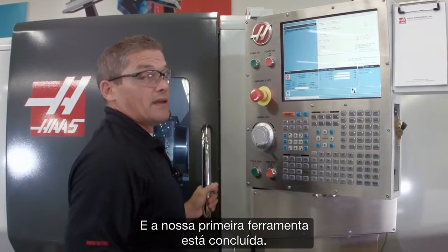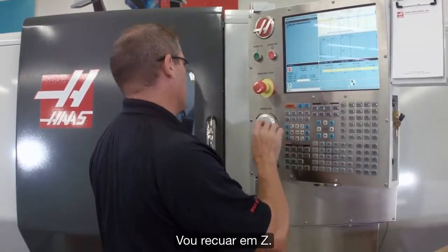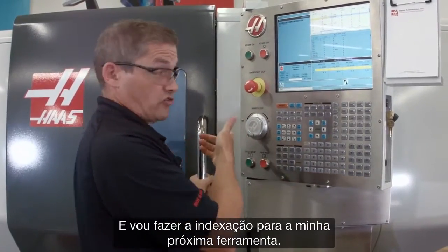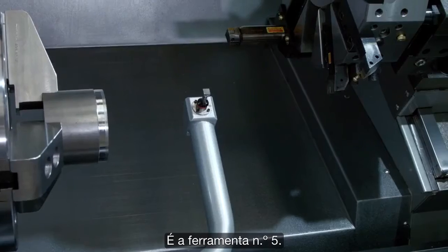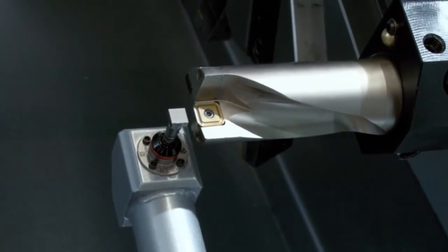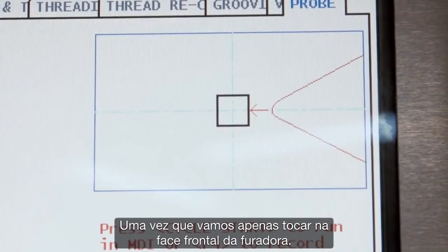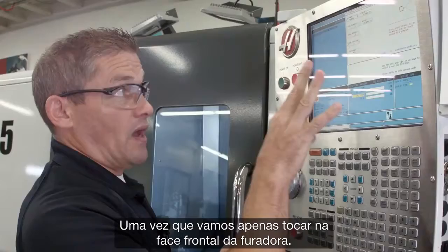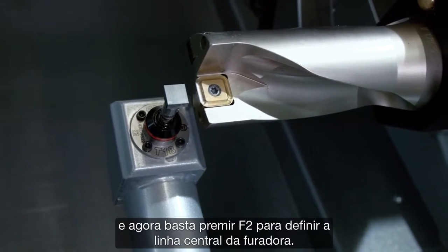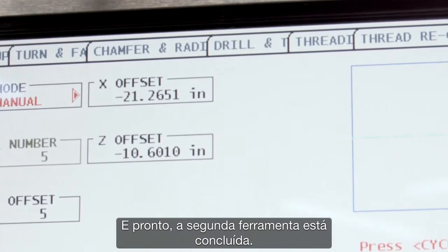Our X and Z offsets have been updated — that's our first tool done. Now we move on to checking our drill. I jog back in Z until my turret is far enough away and index to tool number five. We jog back in to the probe. I set my tool tip direction to a single point touch, since we're only going to touch off the front face of the drill. I press cycle start to probe the tip, then press F2 to set the centerline of the drill. Second tool done.